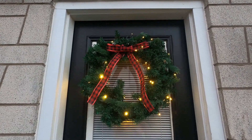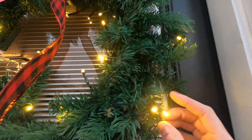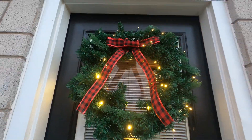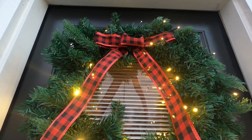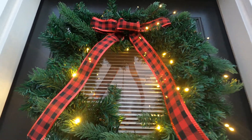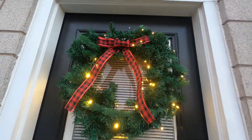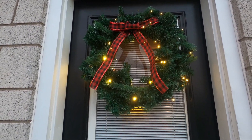Hey you guys, so this is one of the wreaths — it comes in a two-pack set and it is beautiful. It has these really nice large lights right here, it's got your bow in the center, it has your batteries you add to it, and then you have your on and off button. It's really nice and large and you can go ahead and play with these little greeneries to spread it out. I love how it looks — it's beautiful.